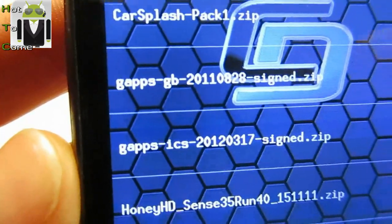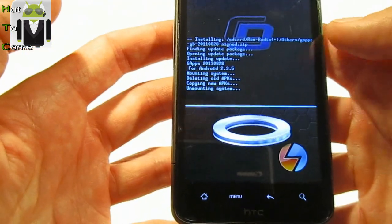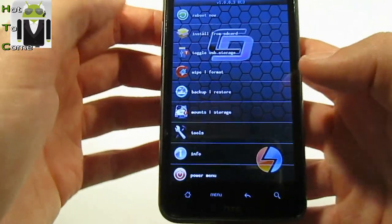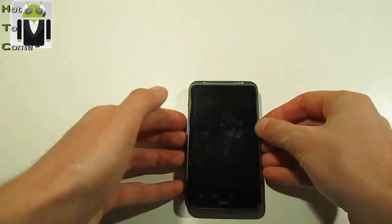Here are the Gapps for Ice Cream Sandwich or Gingerbread. I have Gingerbread, so I use that one and click install. The system install from SD card is now complete. You can reboot your phone and you should now have Gapps.